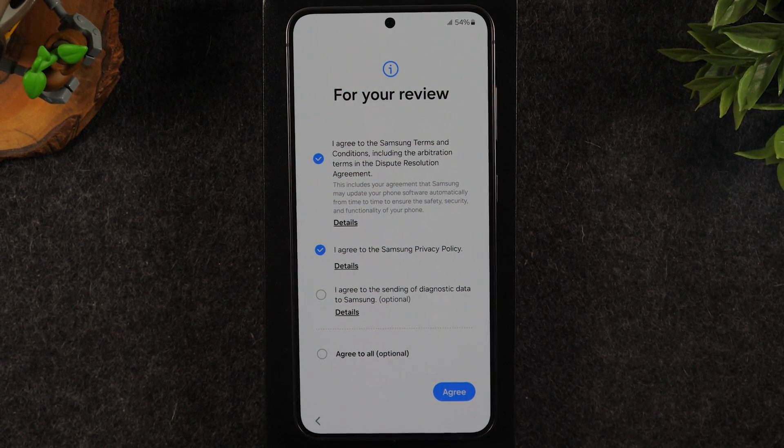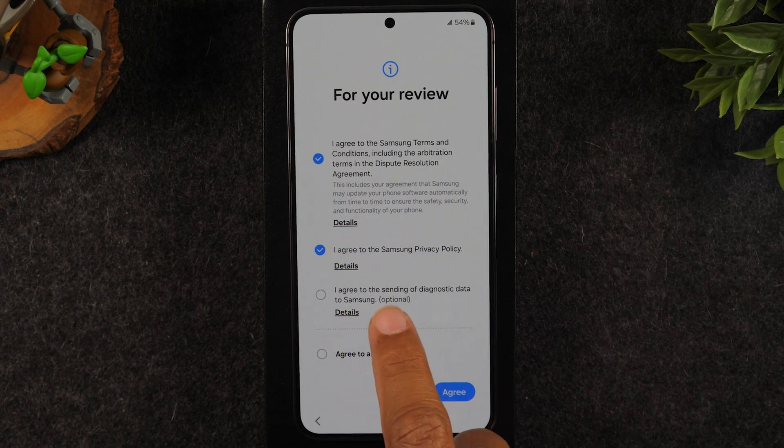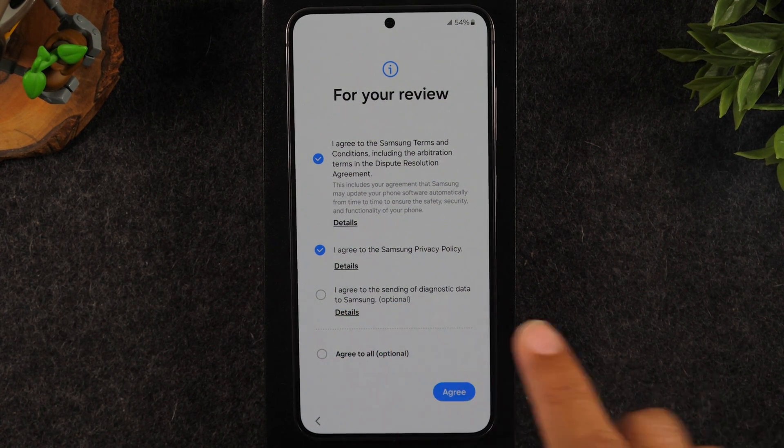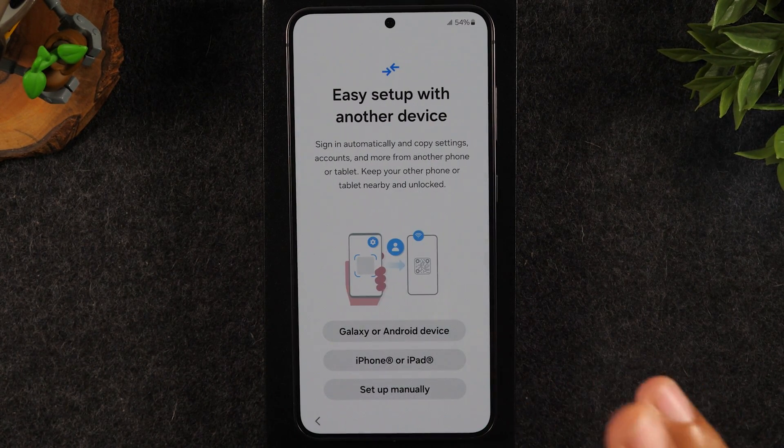One important note: whenever you go through the menus here, pay attention to any menus that say optional. I never check the buttons for any optional features. I just do the things that are mandatory.